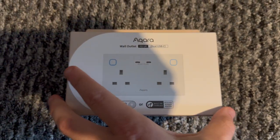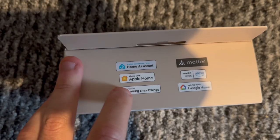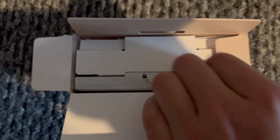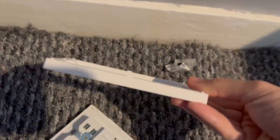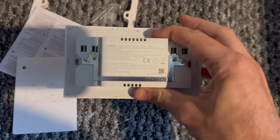So let's talk about what you get in the box. When you buy the H2 UK you can choose from two different options: one with one USB-C port or one with two USB-C ports. Aqara sent me the one with two, and personally I think that's probably the one most people should go for. In the box you get the double socket itself, a spacer — because it is a bit deeper than your average socket — and some instructions.